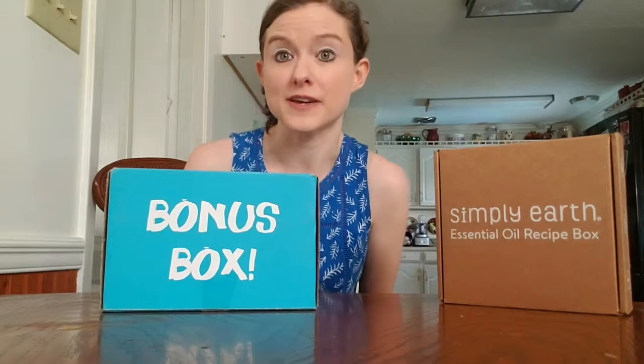Additionally, when you first subscribe they will send you this bonus box. It has bottles and coconut oil, almond oil, and other items that you need to get started creating essential oil recipes. You can also use my referral link and coupon code SSHOMEFREE and they will send you a $40 gift card.